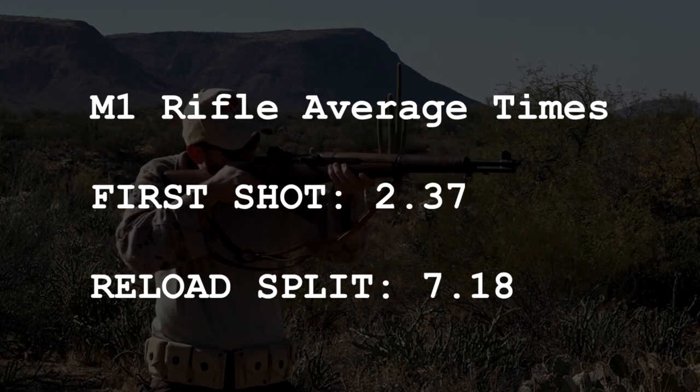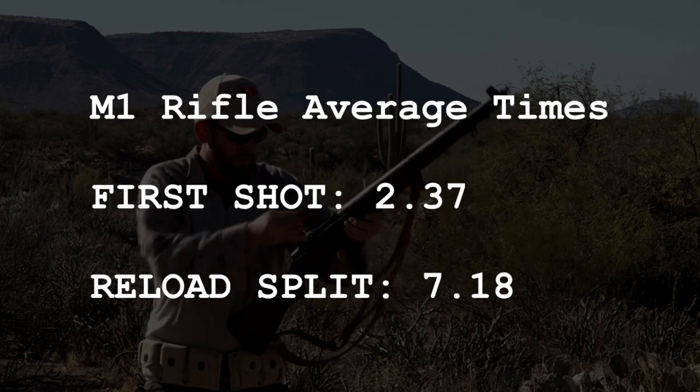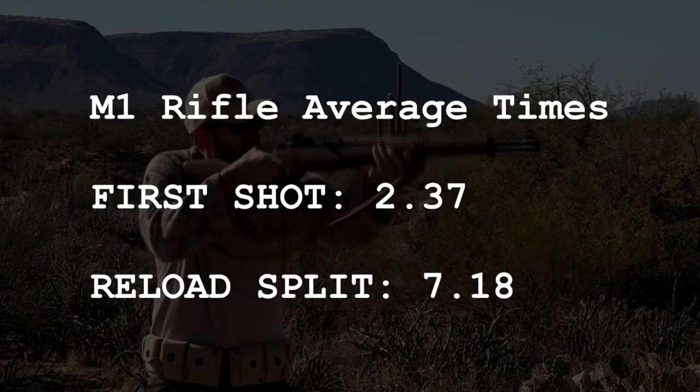Overall, the M1 is most definitely a fun and effective rifle to shoot. The advantages of the semi-auto and clip loading were demonstrated in the drill times.